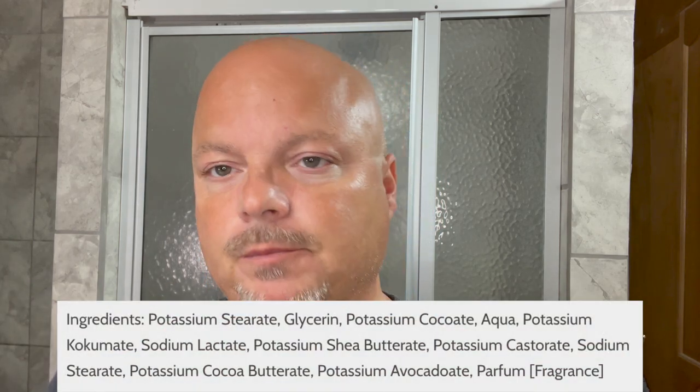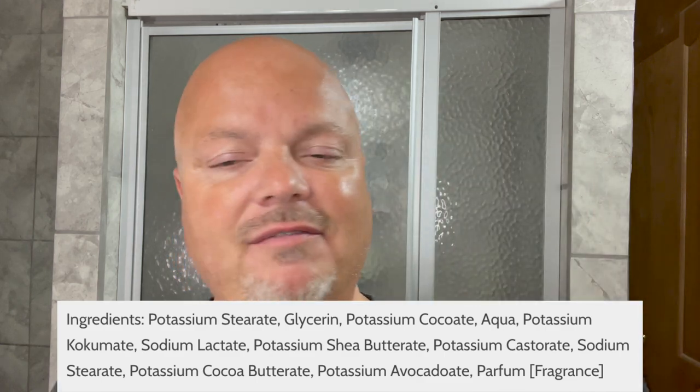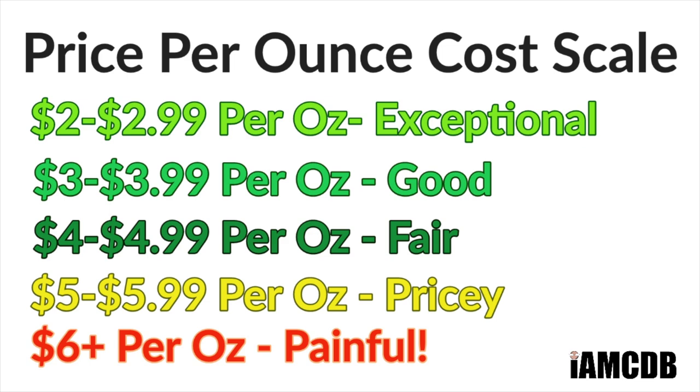The soap is quite soft to the touch. This is a vegan offering and a really nice soap from PAA — they have some amazing scents. This costs $14.95 for four ounces, which on our cost chart comes out to $3.73, a good price. If you're going to order both the aftershave and soap from PAA, get the bundle because you will save money.